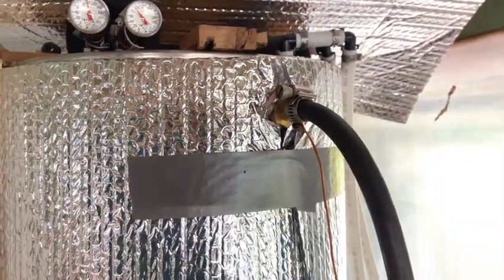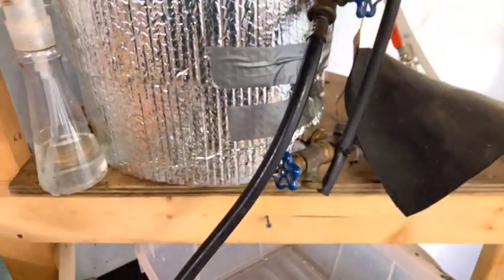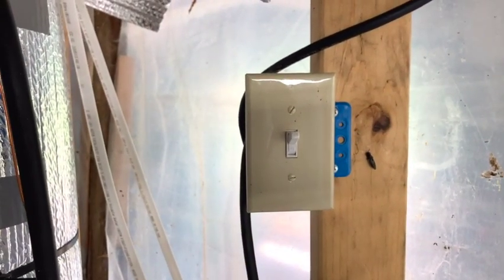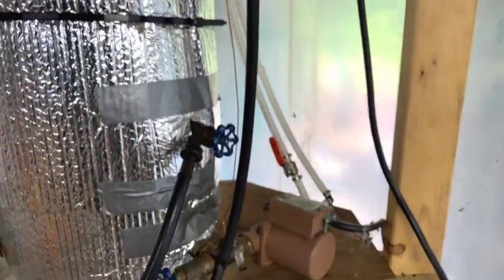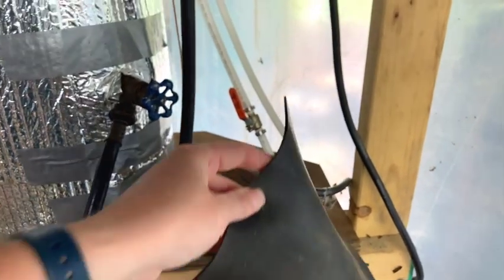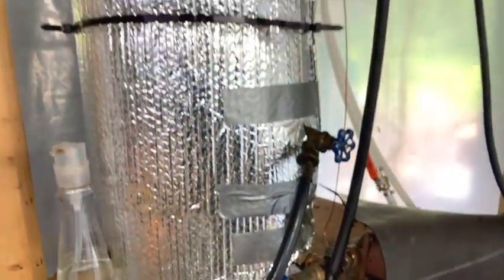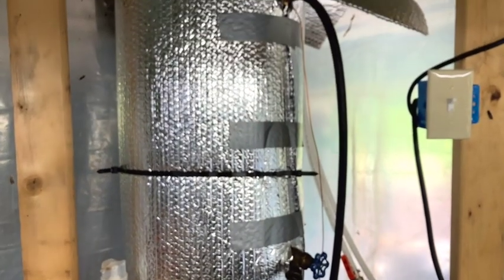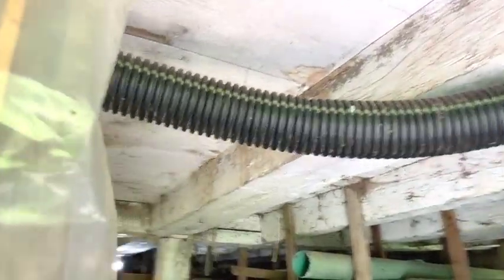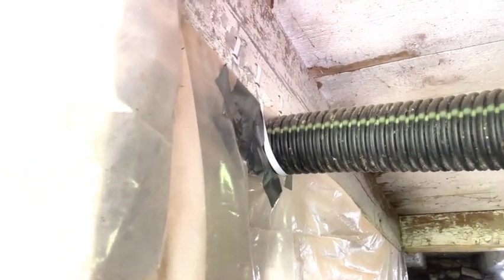This here is the overflow hose that just comes down and drains. This is how it all cycles around through these outside valves. That is the pump on/off switch, and that is the pump in question.